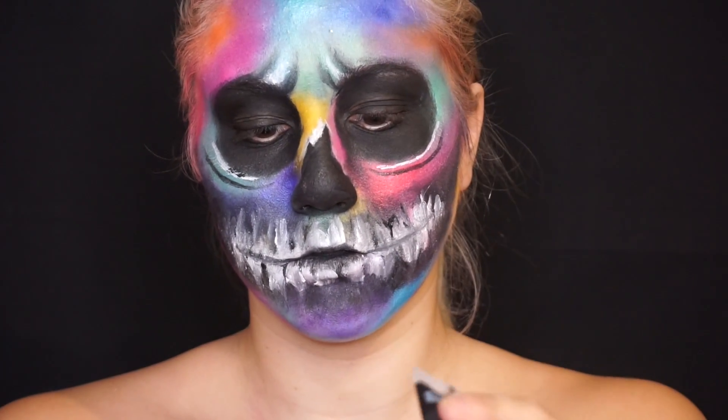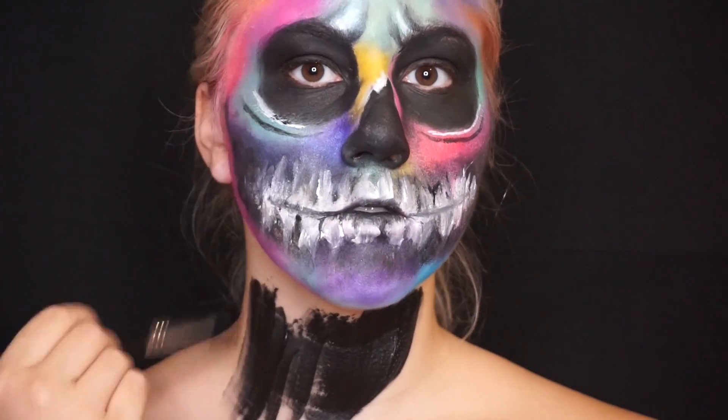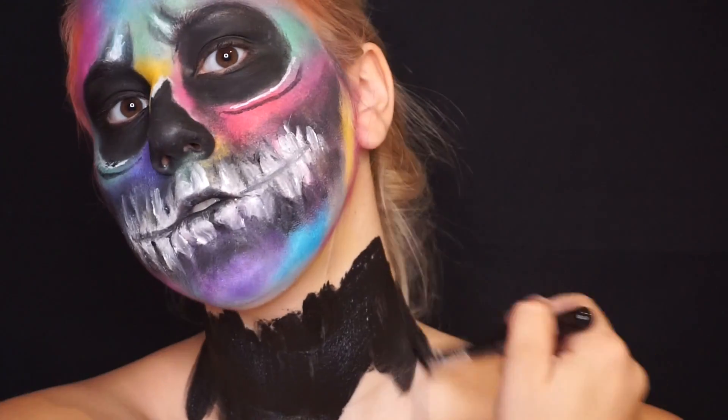And then after that, I'm going to be taking all this cream paint and painting it all over my neck and my shoulders.